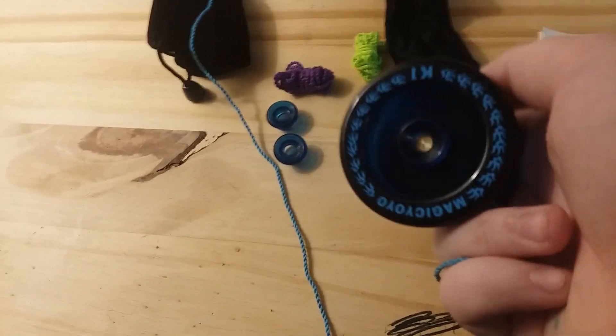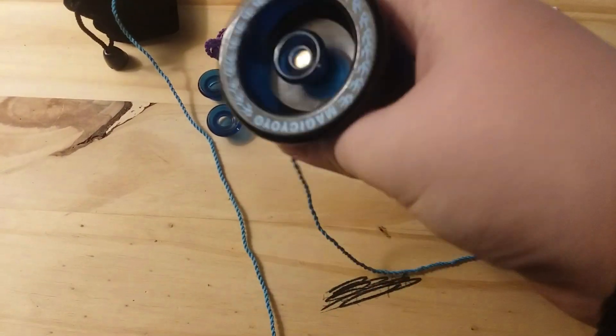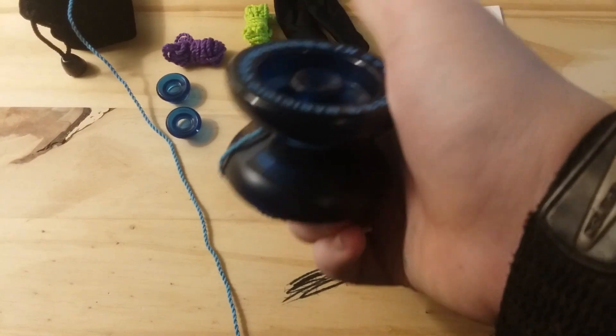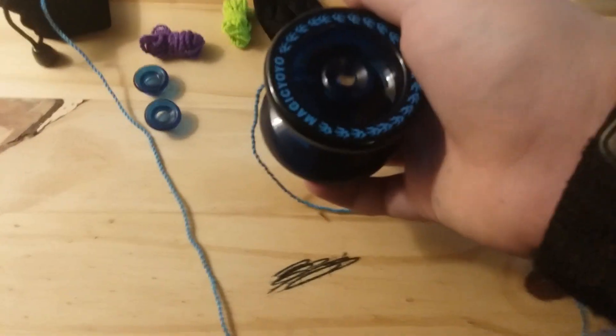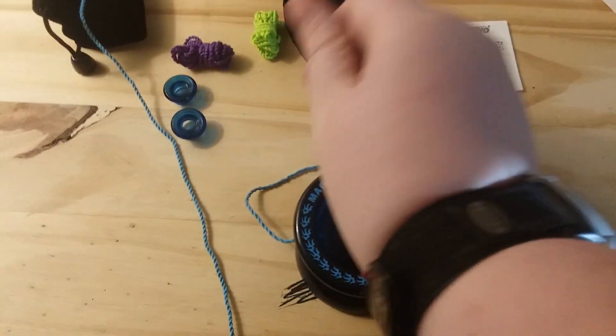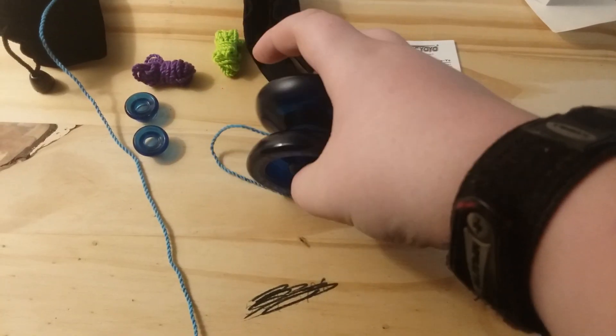I'll make some future videos on this yoyo and stuff like that. Don't forget to follow me, subscribe, like, and comment down below for future videos. Shout out to everyone out there that's subscribed so far, and my friends at school. Alright, see you all later, bye.